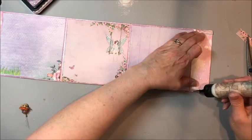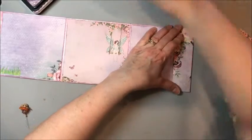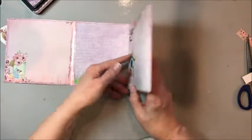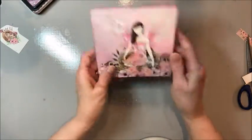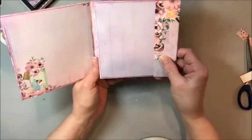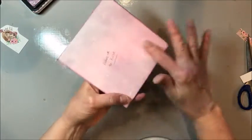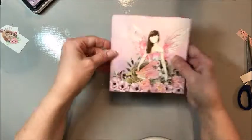Put adhesive on top of the gusset, fold the page over, and burnish. This is how it folds up. We've got a valley fold — it folds in on itself — then this folds out and you've got two more pages. So this is the back cover, and I wrote myself a little note to put adhesive here — that's what's going to glue onto the base.